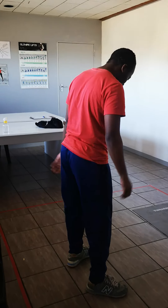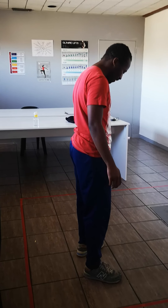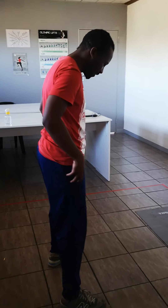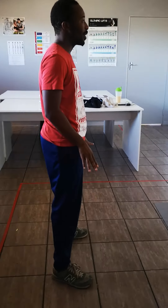Now I'm going to demonstrate how to do a squat and a progression and a regression squat. The first thing you need to do is get your feet wider than your hips and tilt your toes outward a bit so that it will be safe for you.